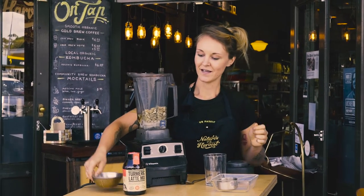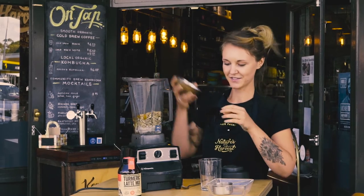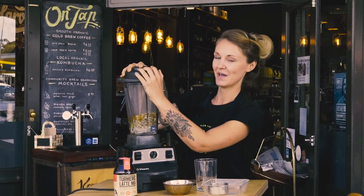And then of course our turmeric latte mix. This is about two teaspoons, and that's because I really like a strong flavor in the ice cream. But again, up to you how much you want to use. And now we're going to blend it all up.